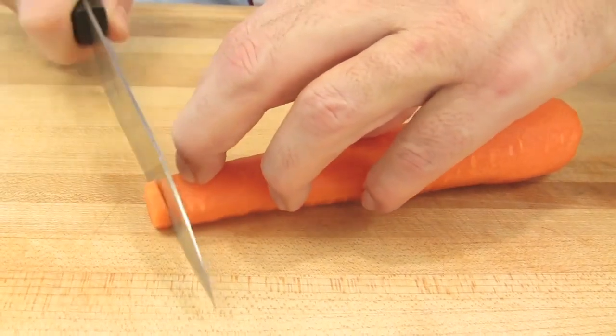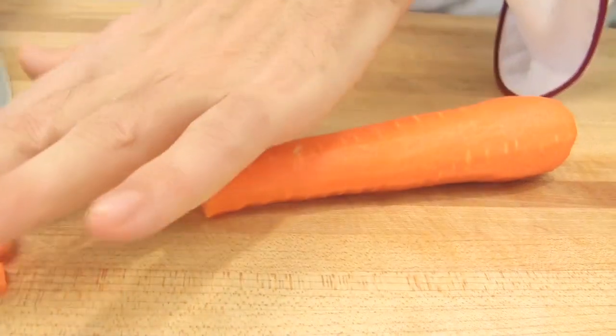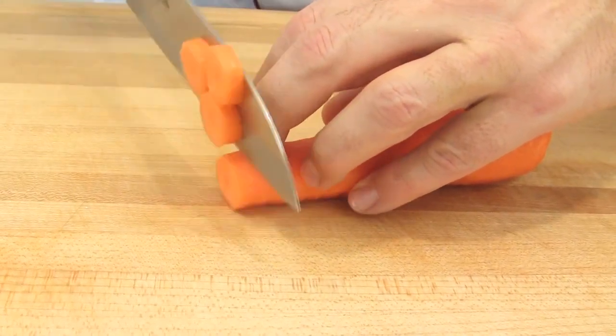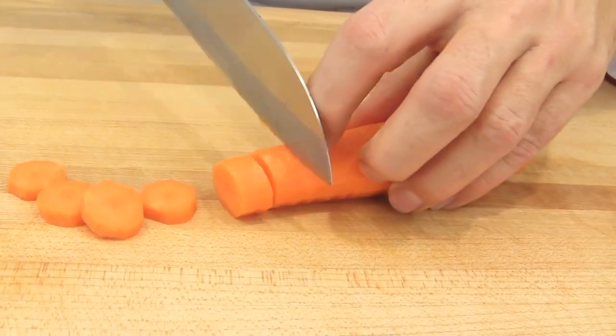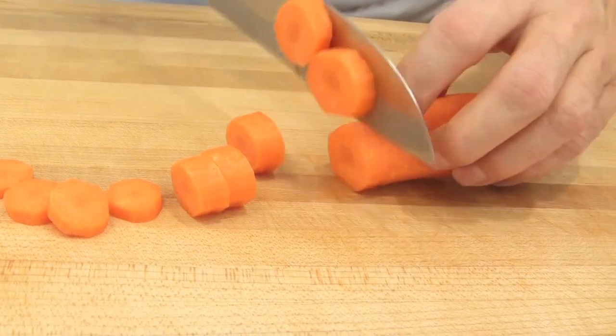So let's make some slices — thin slices, and they have to be regular. If I want to make my slices bigger, I just leave more space and I have thicker slices. And finally, if I want to have large slices, I can just cut them like so.